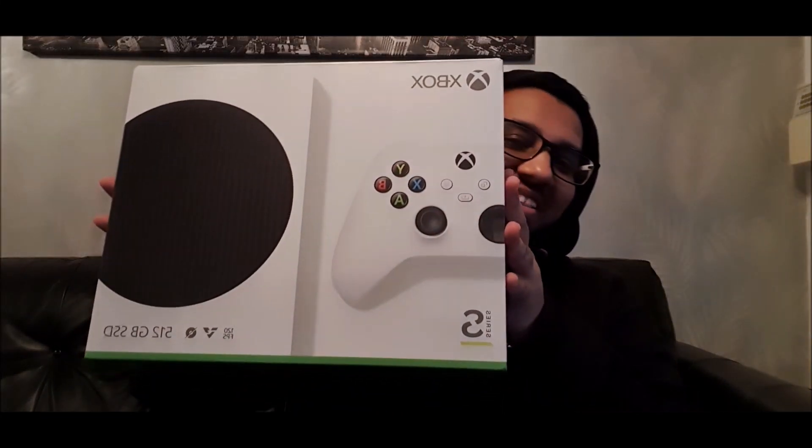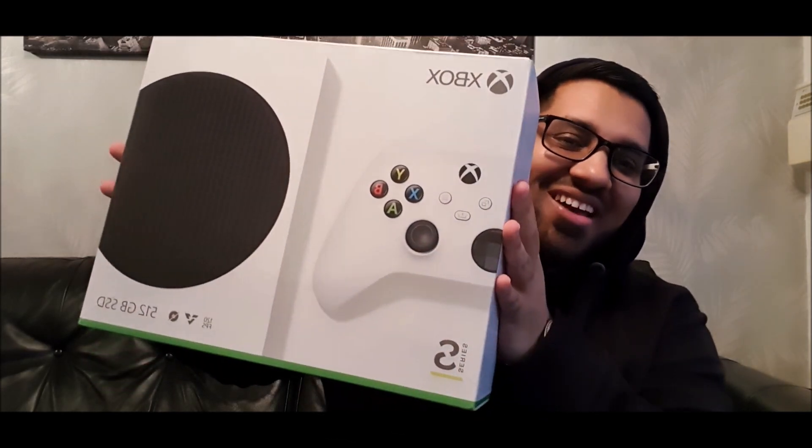Hey guys, it is DJ Waka and I have finally got it — the Xbox Series S. It's just been launched today in the UK. So what I'm going to do, like I said on my previous video, we're going to unbox this so you're going to get my initial reaction. Later on today I'm going to be doing some Twitch gameplay on Apex Legends, so check that out on my Twitch at Waka Sustain UK — the link will be in my channel description.